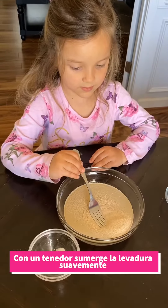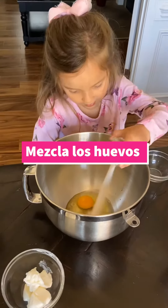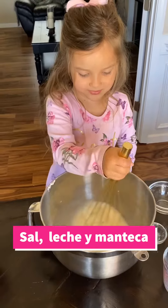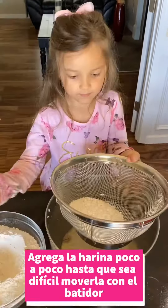Add sugar and yeast to warm water. Gently push yeast down with a fork. In a separate bowl, mix eggs, salt, milk, and shortening. Mix well and add the mix of yeast, water, and sugar.